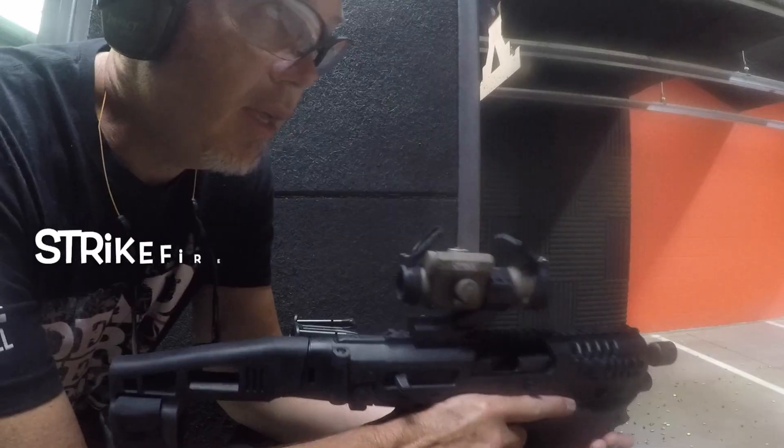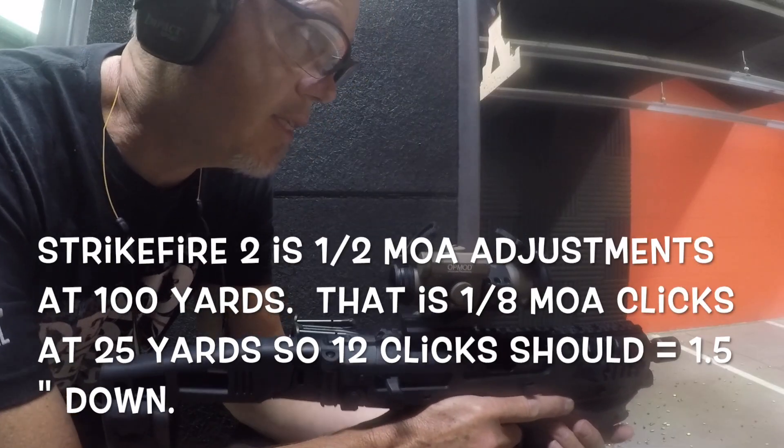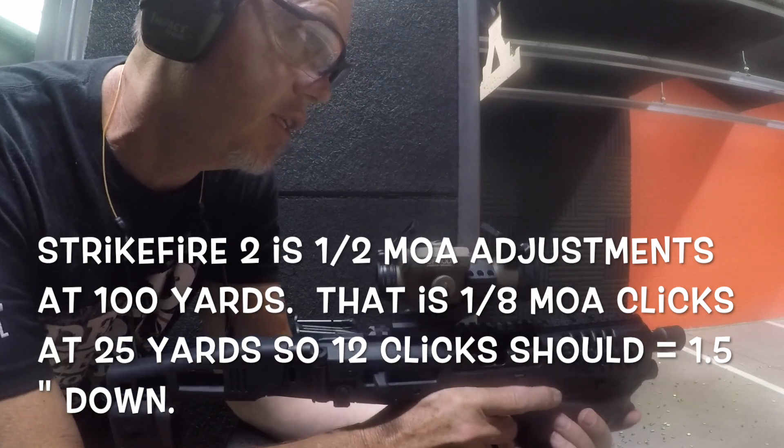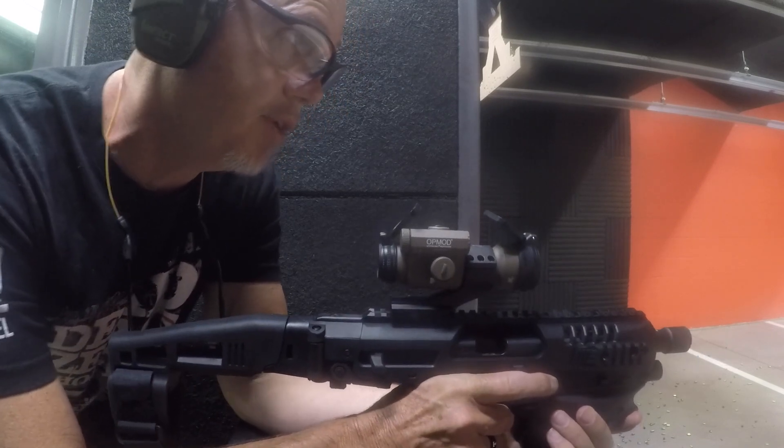I'm thinking maybe the cantilever mounts are not really good for the micro conversion kit. That's 12 clicks down — I'm going to try the two again and see if that makes any difference here at 25 yards.